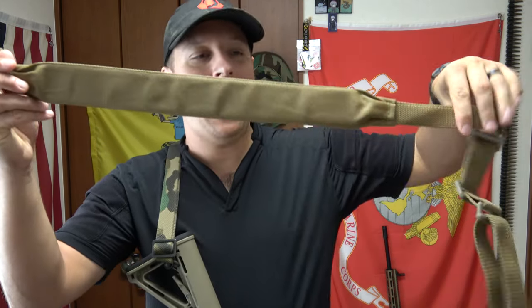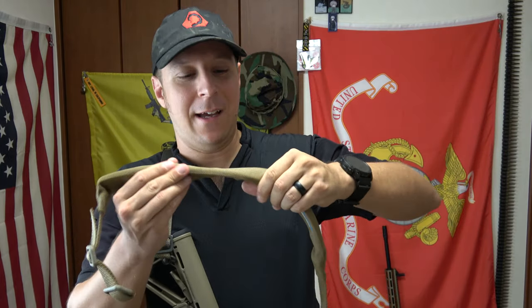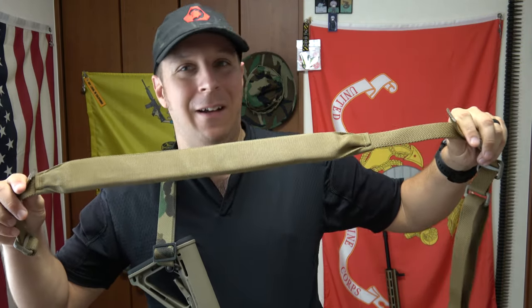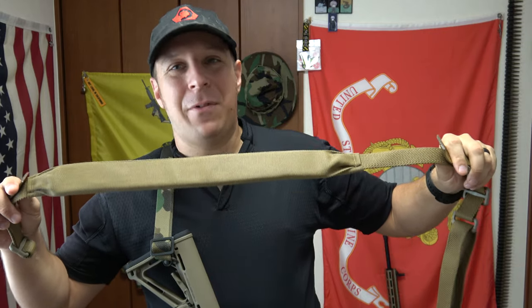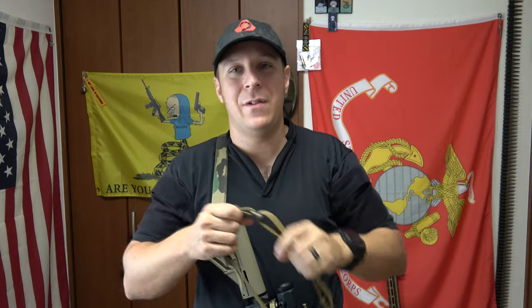I actually was able to find a decent sale out in the wild, and I came across the Padded Sling. The Padded Sling was something I wanted to review. I was afraid I was going to have to order them online, but I actually found them in a store here in Okinawa at a cheap, discounted price. I was like, oh yes, I do want to do a review on this.